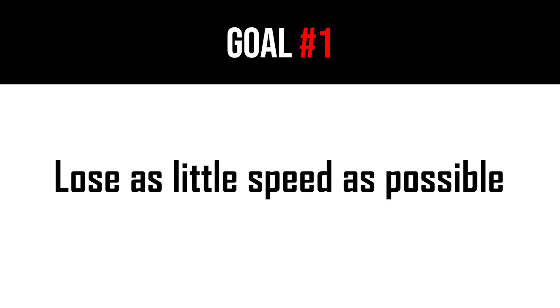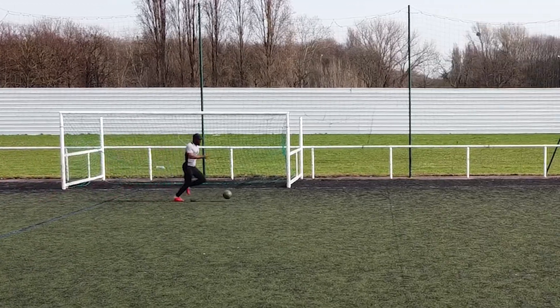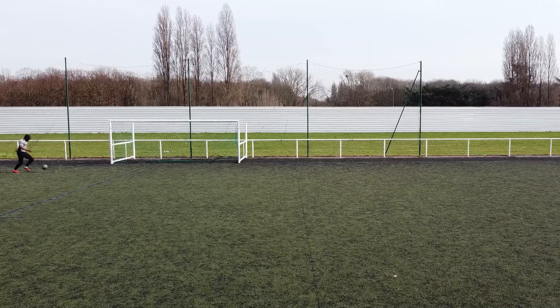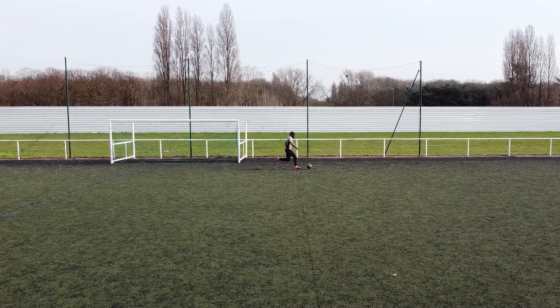The reason is simple: your objective is to lose as little speed as possible. To achieve that, you have to push the ball at a certain distance and then run after it. The distance you push it should never be too far ahead — otherwise you will lose control — or too close either, because you will have to touch it on your next step and therefore lose a bit of speed.